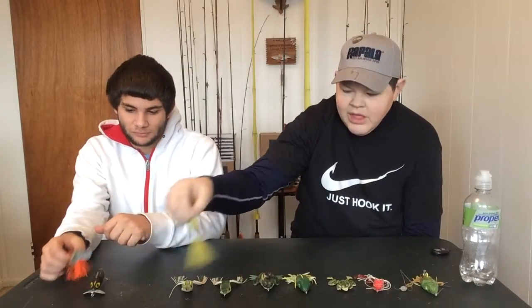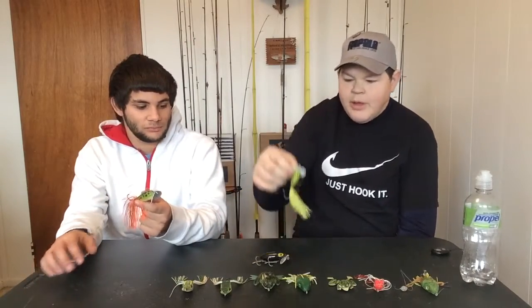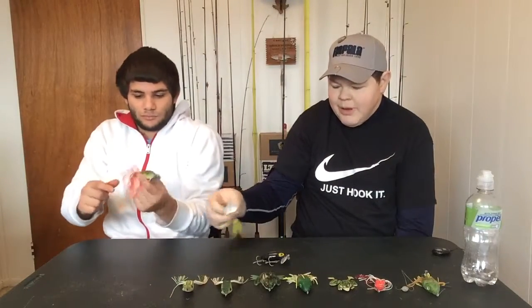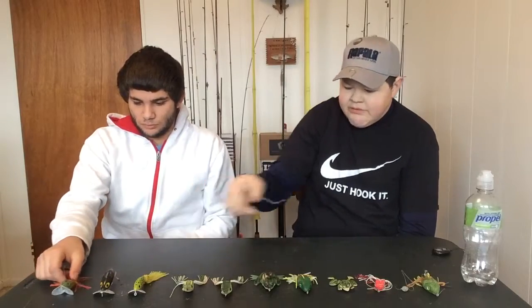We also have jitterbugs on the table. Why do we have jitterbugs with frogs? Well, take a look at the back of these — very similar to a frog design. They're made to mimic a frog in many ways, so it's relevant to put them out there. There are a few different varieties here.